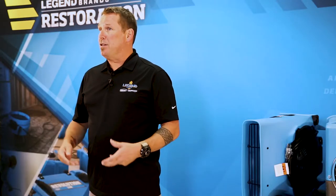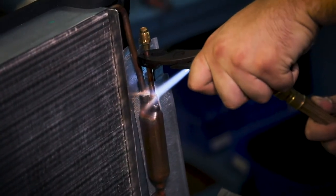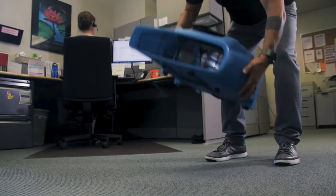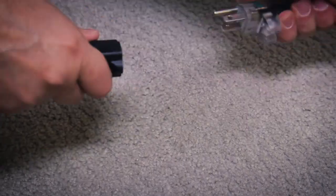When damage is present, use only DryE's replacement parts and service centers for repairs. Most Legend Brands equipment comes with an ample 15 to 25 foot power cord and many units daisy chain. The warning labels on most products caution against using extension cords given the risk they're not heavy enough gauge to avoid a hazardous situation.